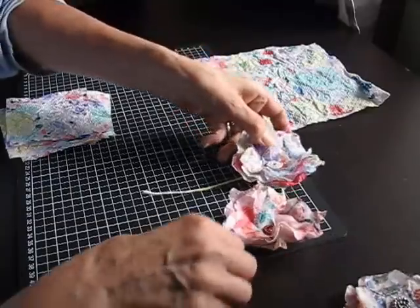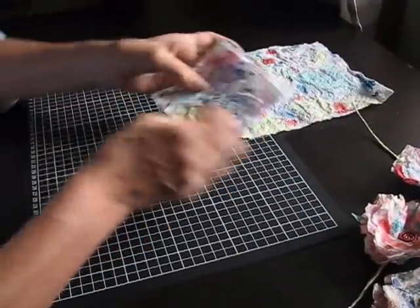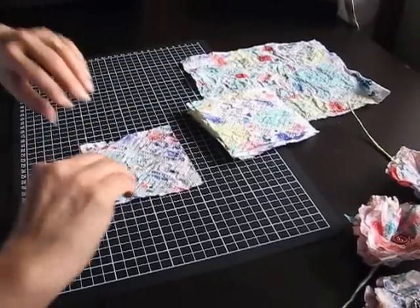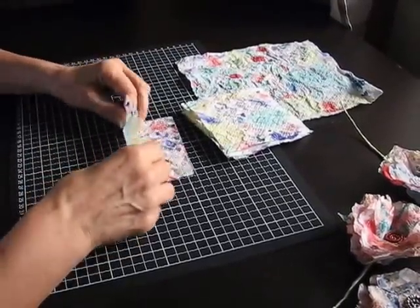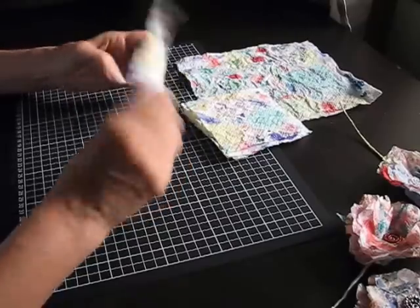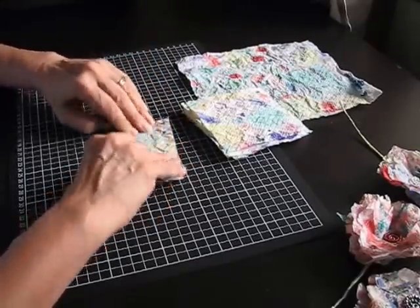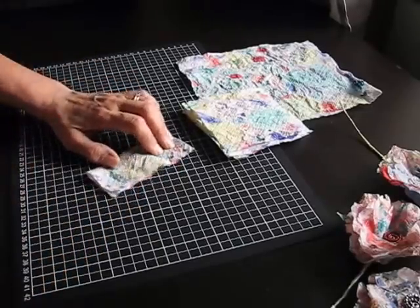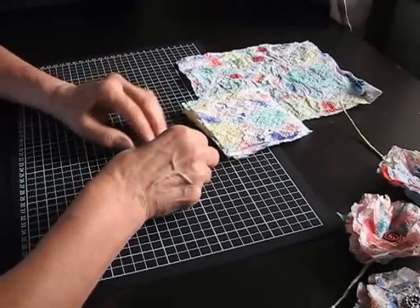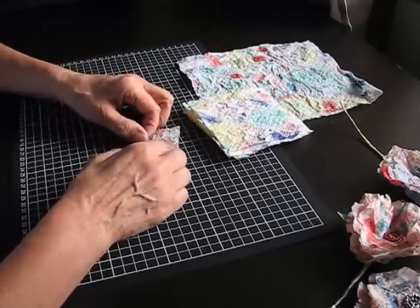So to start them off, I've cut out some squares already. You can do this any size. I'll start off making the flowers. There are lots of videos on YouTube on how to make these. These are a six petal flower — or five. That's how hopeless I am at remembering.